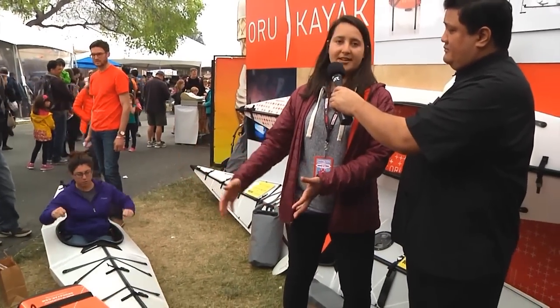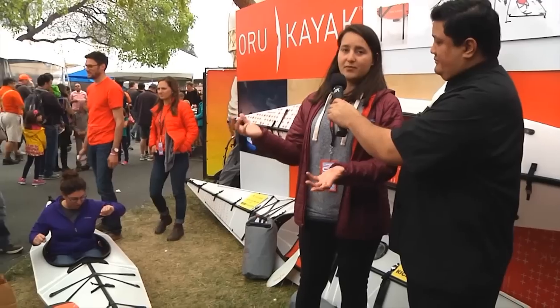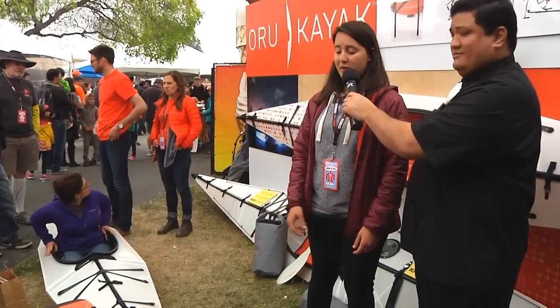There are going to be those people, especially kayak aficionados, who are going to say: I'm not going to trust my life to something that is used in postal box containers. What have you done to make sure that you actually maintain rigidity and stability while you're using it? Well, we also put in some bulkheads on each end of the kayak. So really, it's a very rigid boat. We've done extensive testing on it — it's super safe, very stable. It's a great boat, super fun. Since it's lightweight, it's very easy to maneuver.